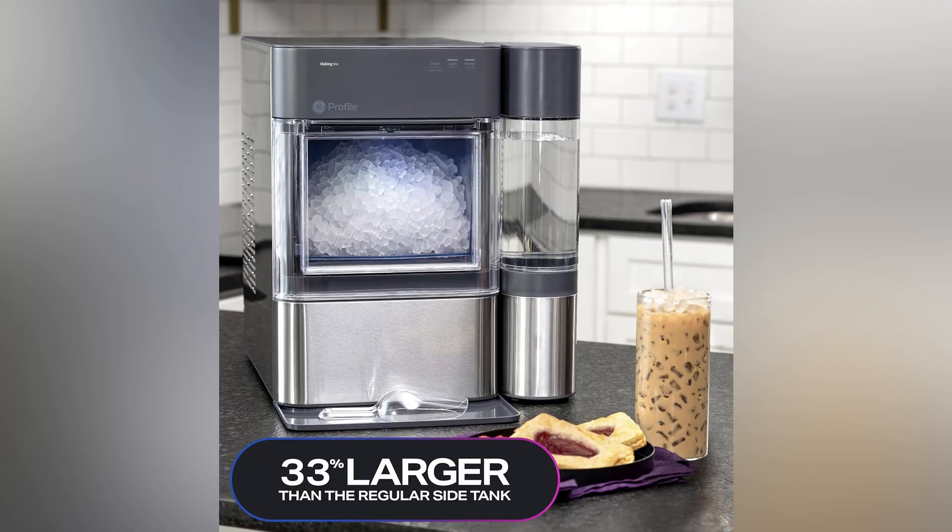Imagine having 38 pounds of chewable nugget ice, made just for your favorite drinks, all from this master of ice making nestled right on your countertop.